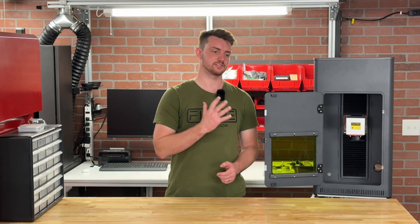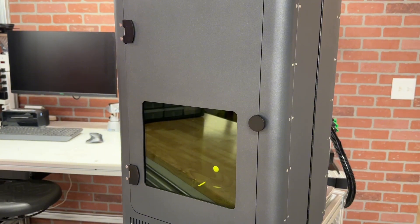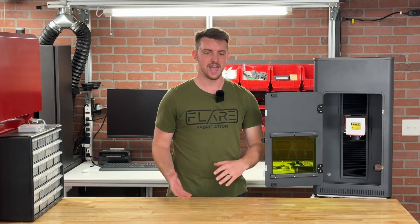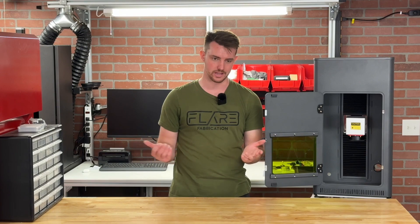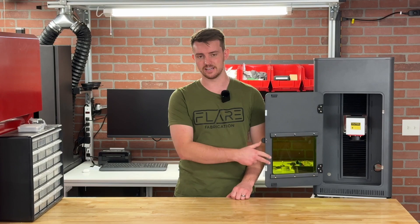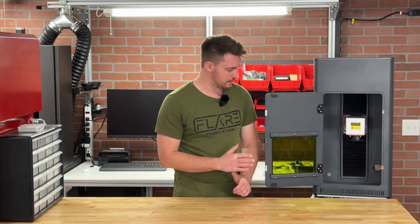A few closing thoughts on this laser enclosure: overall I'm pretty impressed with it. The build quality is really good, the finish is really nice, and it's cool that it can fold up. It also comes with certified OD 6 Plus laser safety glass — there are knockoffs out there you need to be careful of, but this one is certified and marked right on the front. The price is a little higher, but I think you're getting a really good package.